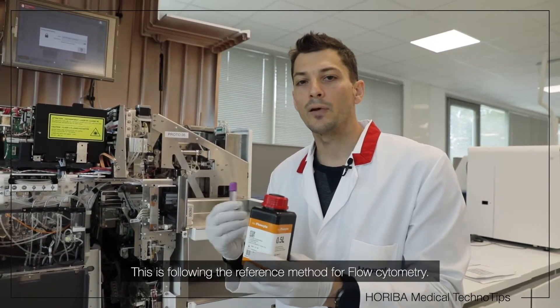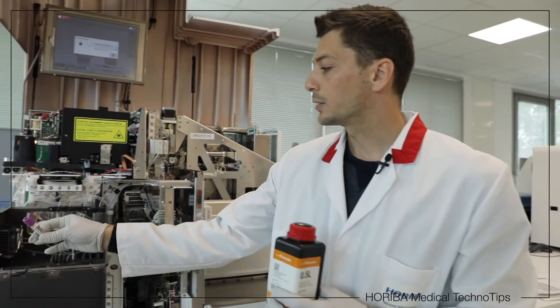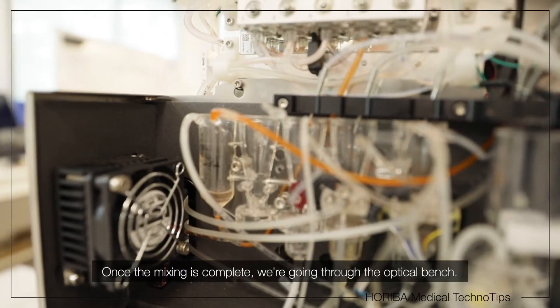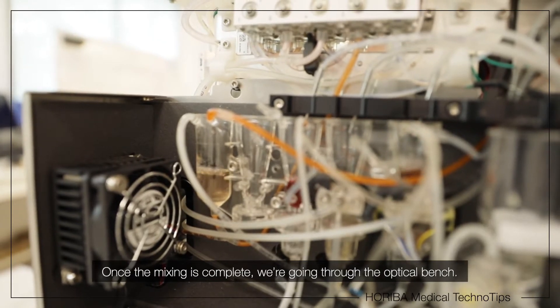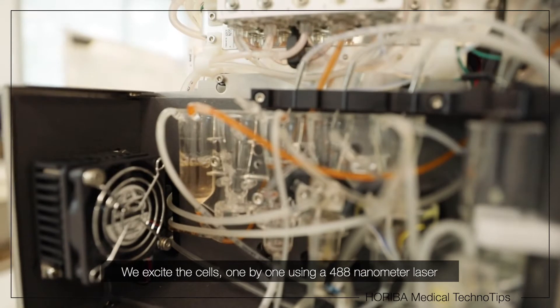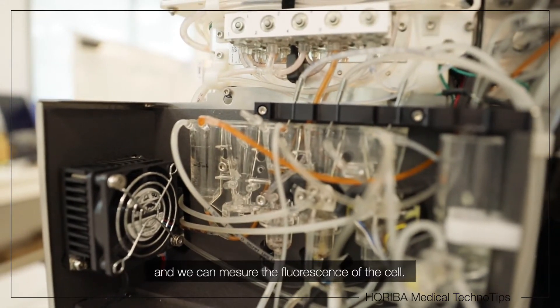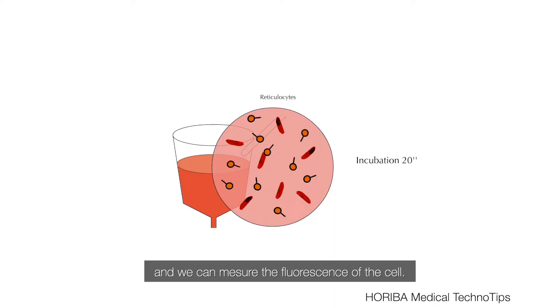This is following the reference method for flow cytometry. Once the mix is done, we go through the optical bench and we excite the cells one by one with a 488 nanometer laser, and we can measure the fluorescence of each cell.